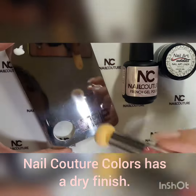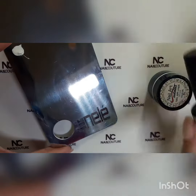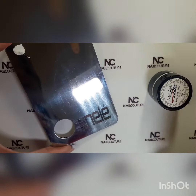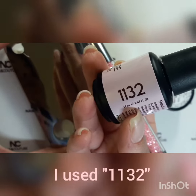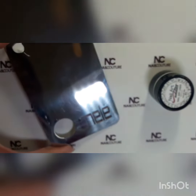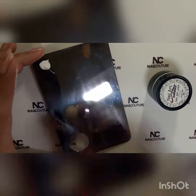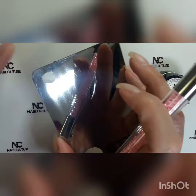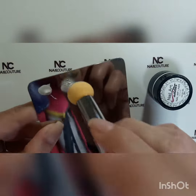I'm going to put the product into the puffer. I used Nail Couture colors on my nails — 112 and 113 — it's a beautiful French color. Then I'm going to go ahead and puff the nail art liner into the puffer.